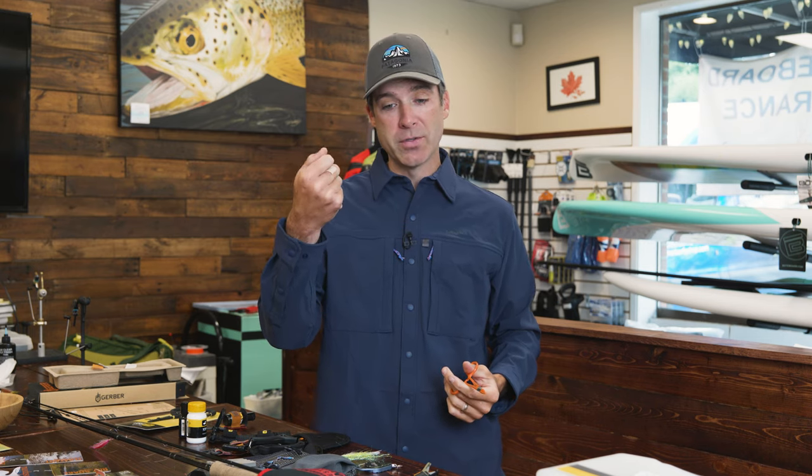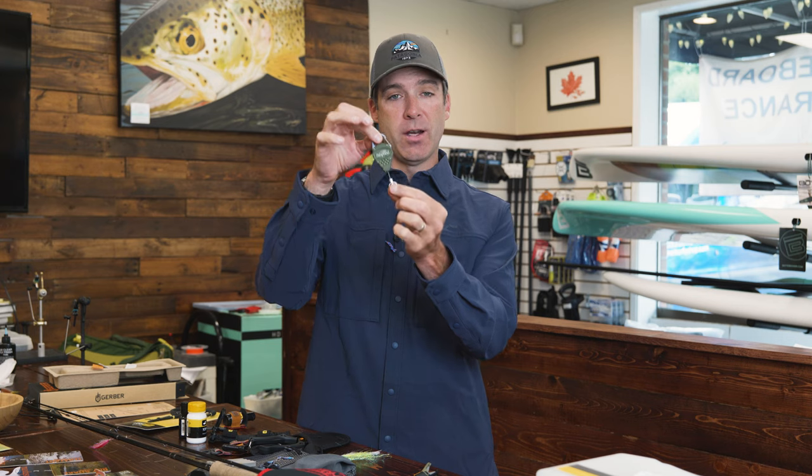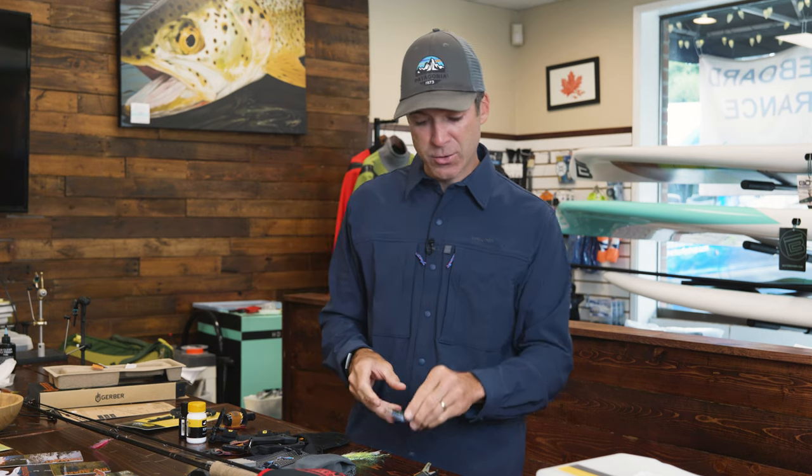Some people like to have their own dedicated line-cutting tool — little nippers — and sometimes you can wear those around a lanyard or have them on a retractor. Here's a retractor right here, a great one from Fishpond.